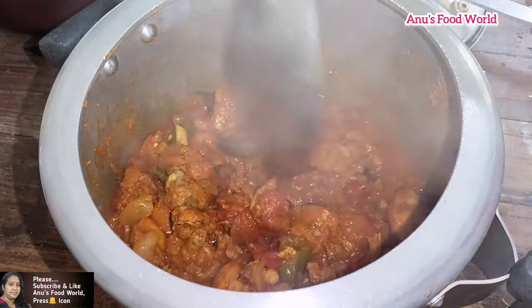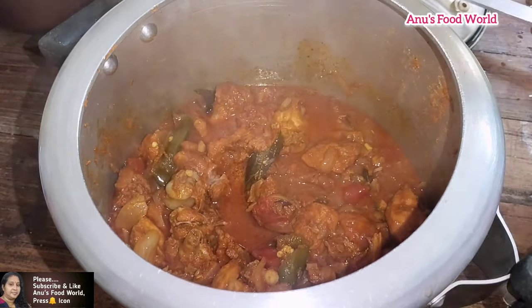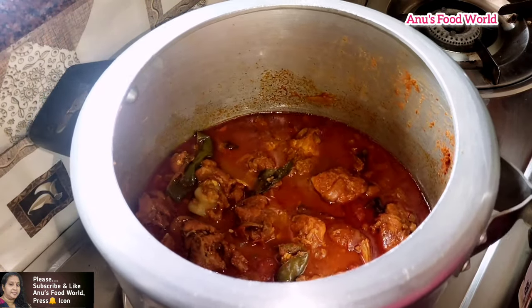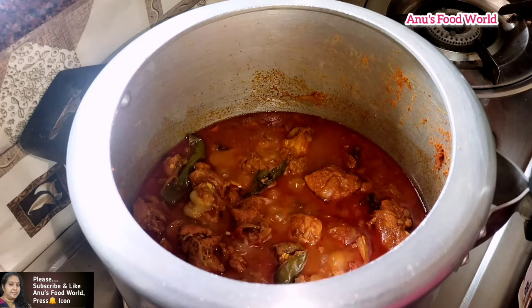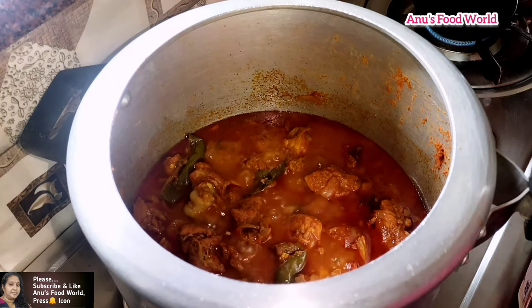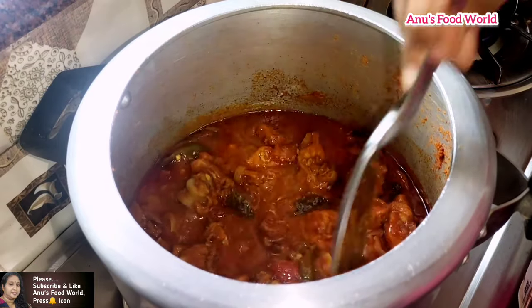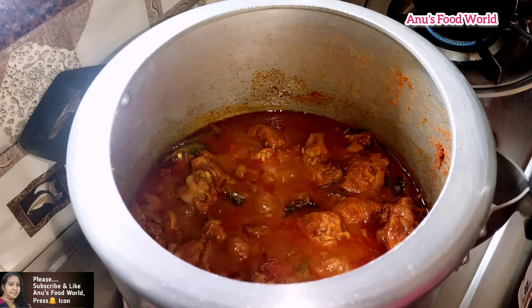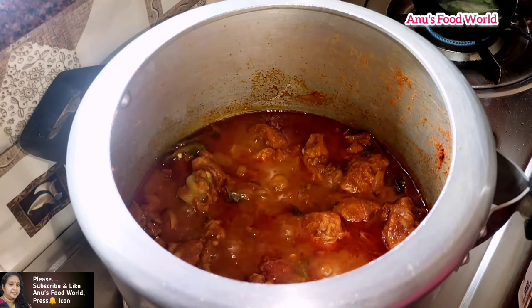Now, we will add a little hot water. We will add the gas to the hot water. It will be a low flame.